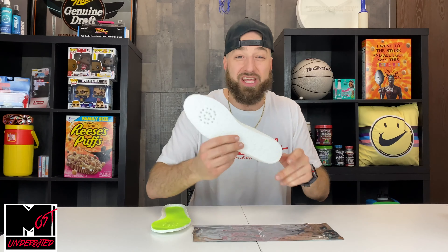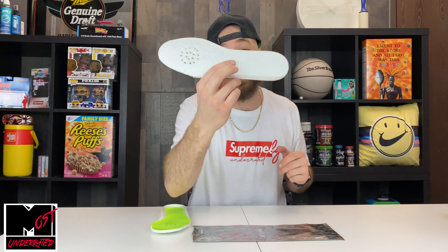Welcome back to the most underrated sneaker channel on YouTube. Today I've got another dope sneaker hack for you, and it involves the comfort of your Jordans. Before we get into the review, I do want to mention that you guys can get 30% off on these Hefe Lux insoles using the code underrated30.